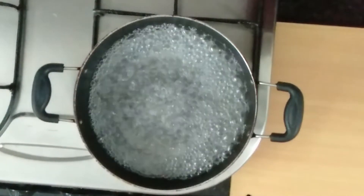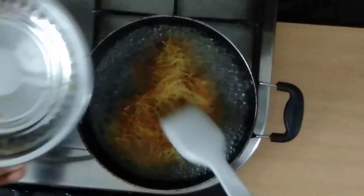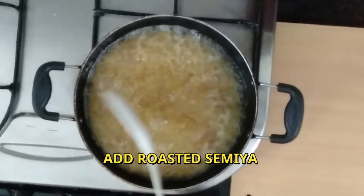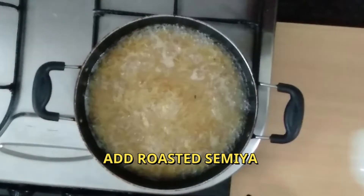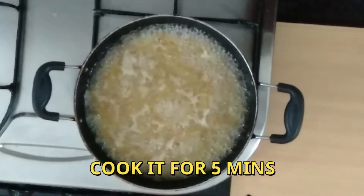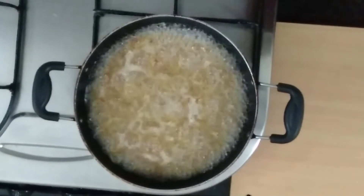Add and boil for 1-2 minutes, then boil.